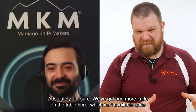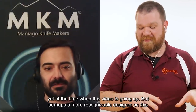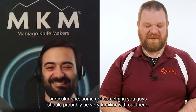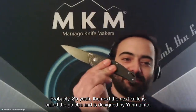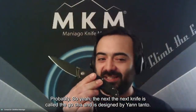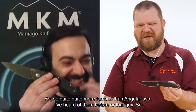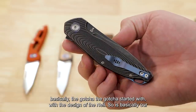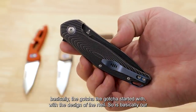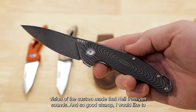We've got one more knife on the table here, which isn't available quite yet at the time this video goes up — but with a more recognizable designer. The next knife is called the Goccia and is designed by Jens Anso. Quite a bit more famous than Gratiut — a little bit. I've heard of that guy. Basically, the Goccia started with the design of the Neo. It's essentially our vision of the custom-made Neo from Jens Anso.